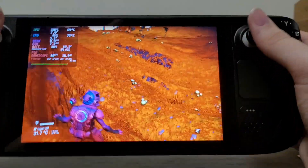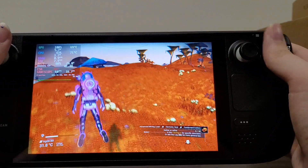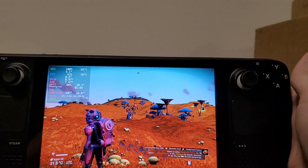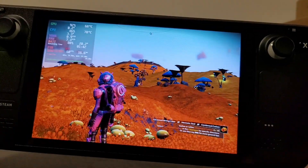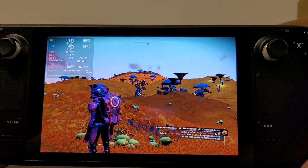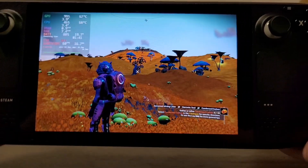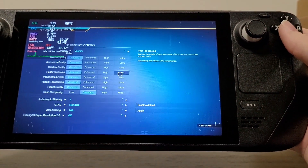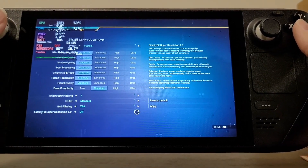So we're gonna see what we can do to improve this and increase our battery life. Steam Deck has a really great built-in resolution scaler — it uses AMD FSR, so you can lower the game resolution. In the case of No Man's Sky, it actually has FSR built-in, and if the game has FSR built-in, you should use the built-in implementation.